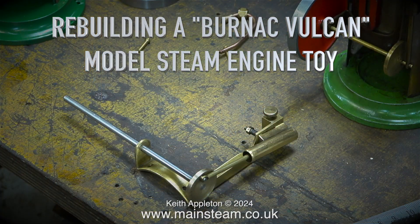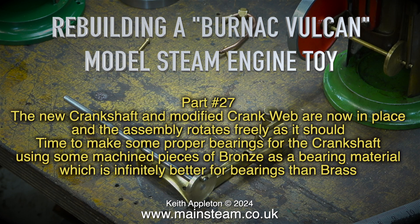Rebuilding a Bernack Vulcan model steam engine toy, part 27. The new crankshaft and modified crank web are now in place, and the assembly rotates freely as it should.